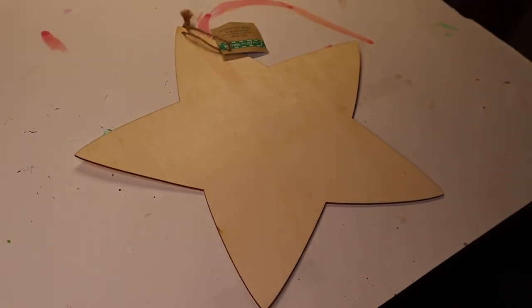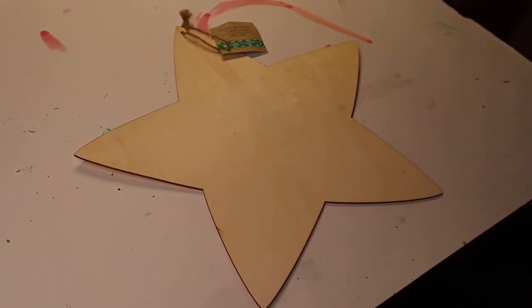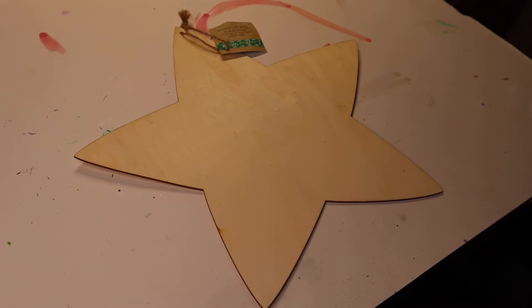Hey there! Crafty Jennabug here. Yet another wooden shape from the Dollar Tree — I can't help myself. Cheap craft supplies just do it for me.